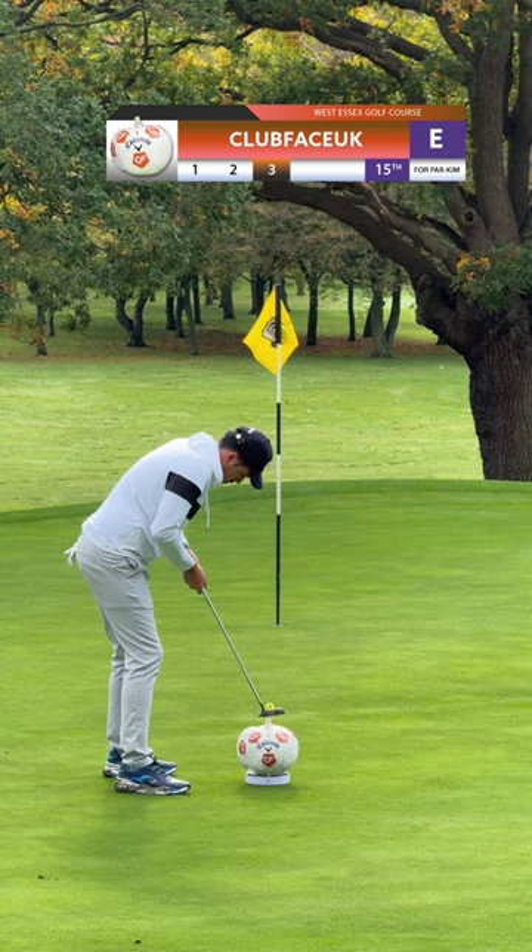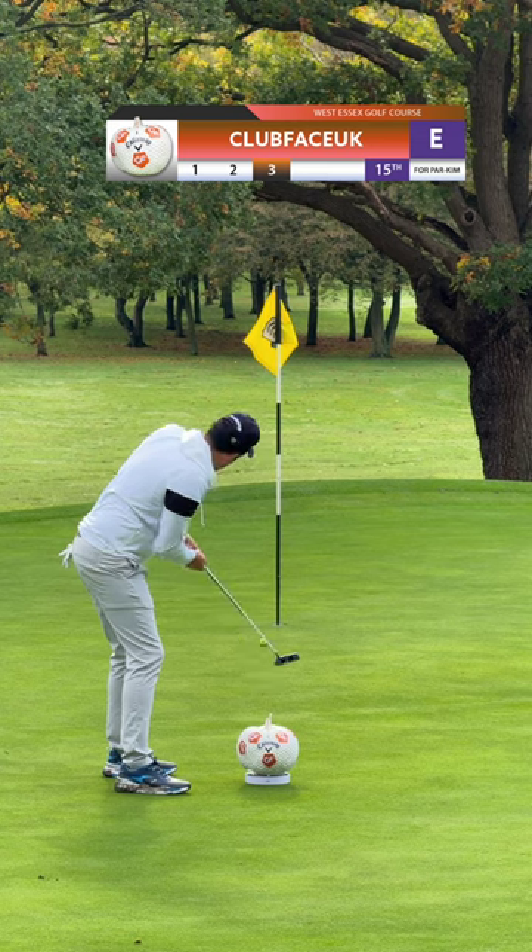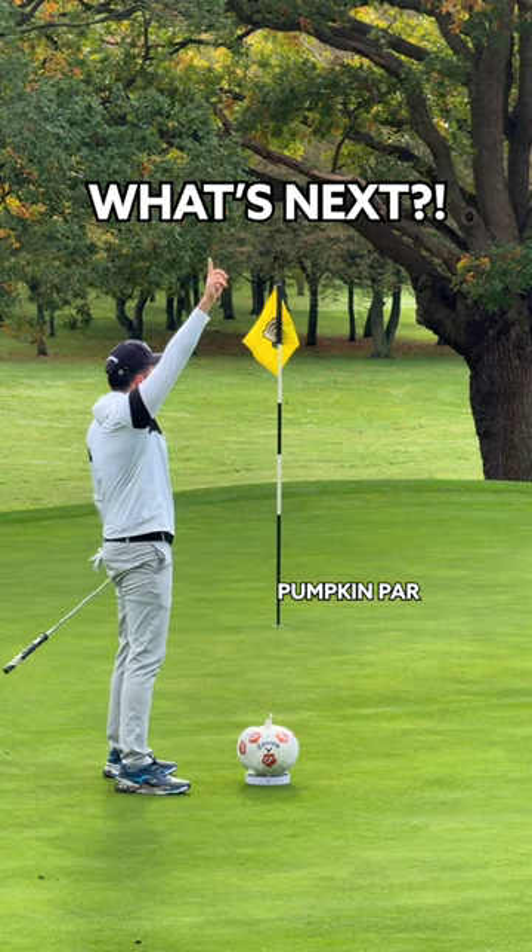This is a four par. No one is going to believe this, but look at that — that's a par, guys. What's next?